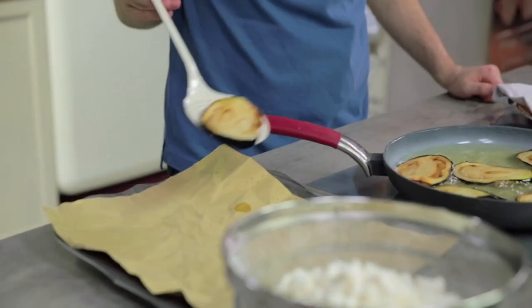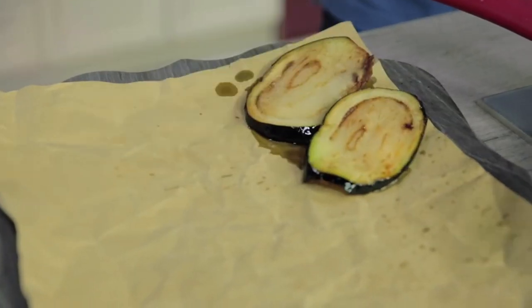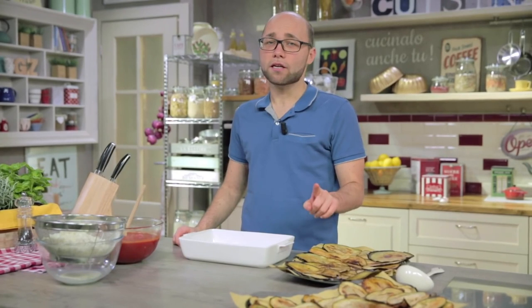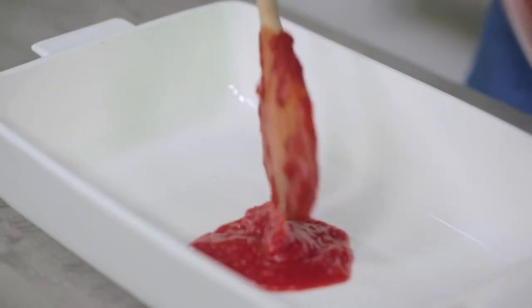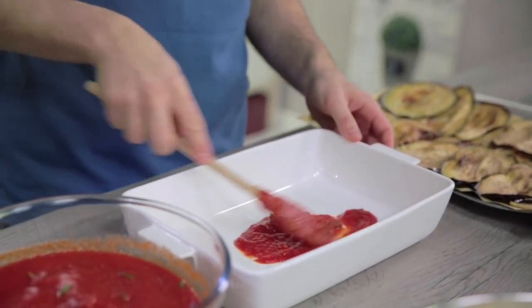Another two or three minutes of cooking and the aubergines are ready. I drain the first ones and continue like this with all the others. Aubergines are all fried and dried of excess oil. The tomato sauce is reduced and the fiordilatte is drained too. We just have to move on to the composition. I line a 20-30 cm glass dish with sauce — a nice spoonful in the middle so they won't stick to the bottom.